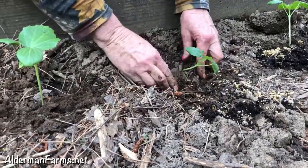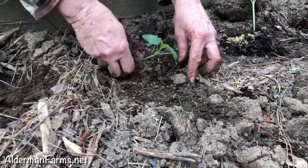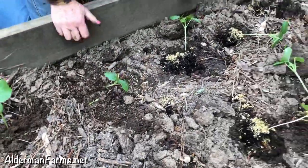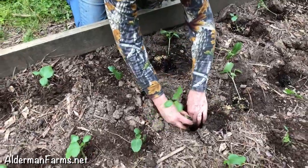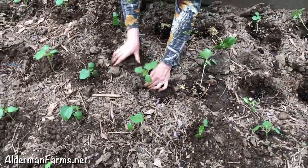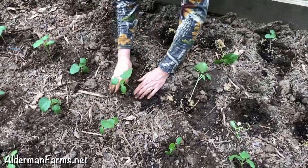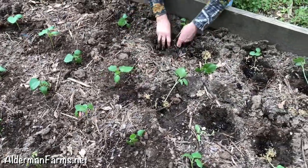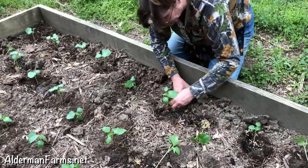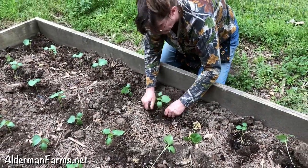You shouldn't put your plants out in the middle of the day — you should always do that in the evening, because it does stress them and they don't need the hot sunshine too. And we're going to come around and put leaves all around these plants to help keep the grass down.